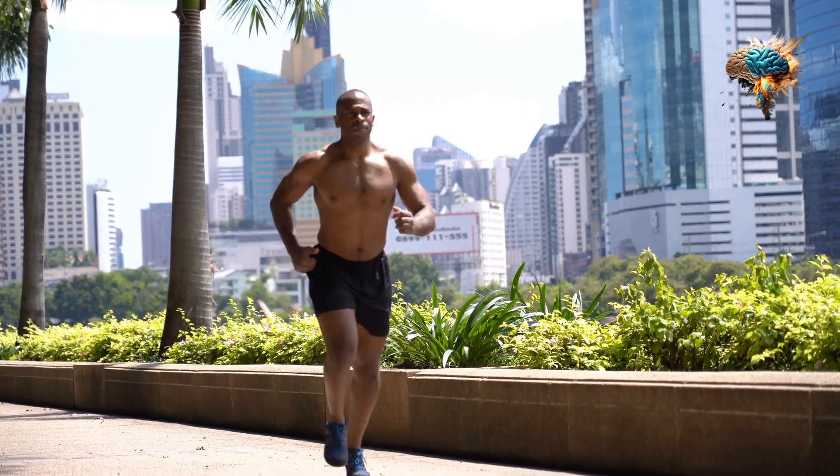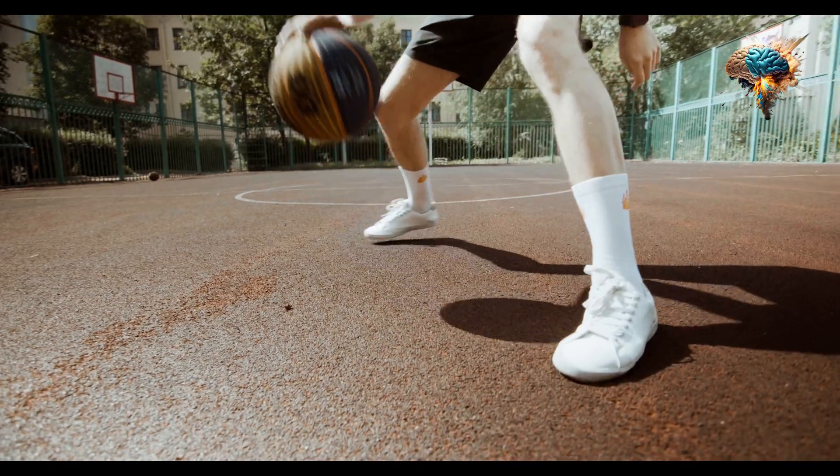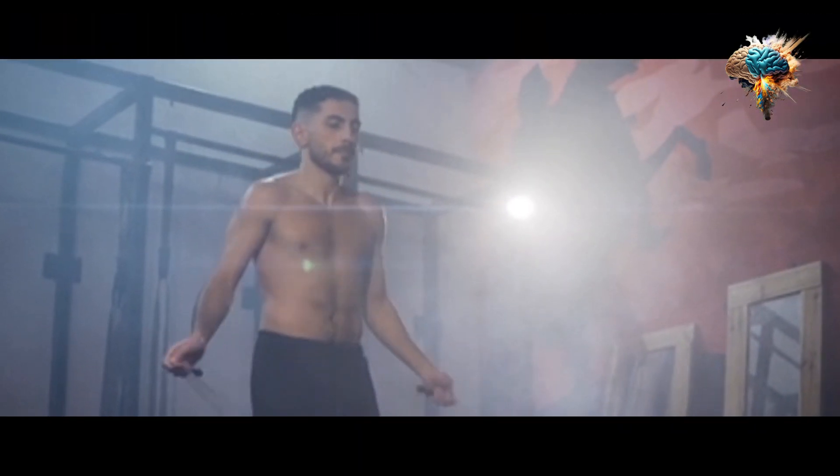By incorporating these tips into your HIIT routine, you'll be well on your way to improving your stamina and achieving your fitness goals. So what are you waiting for? Get out there and start sweating!